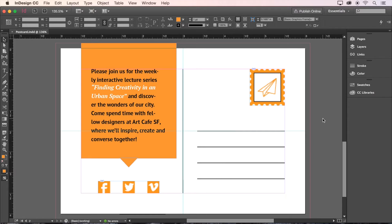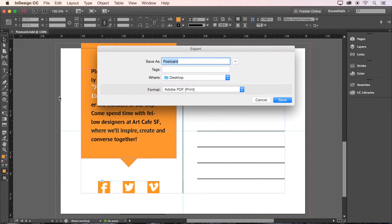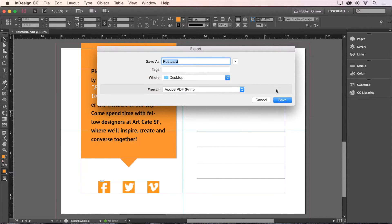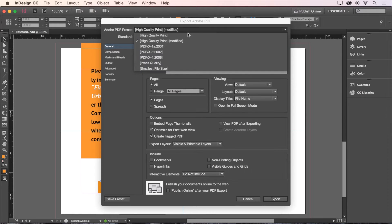Now that our design work is done, let's export a PDF for printing. Choose File, Export, and then here we'll change the format to Adobe PDF Print. Then give it a name and hit Save. In this dialog box, we'll choose High Quality Print at the top.